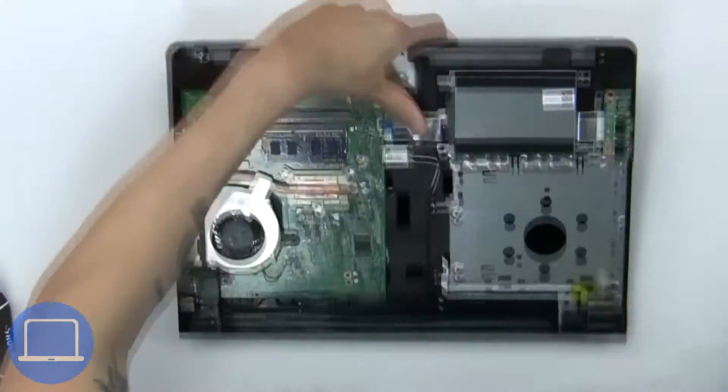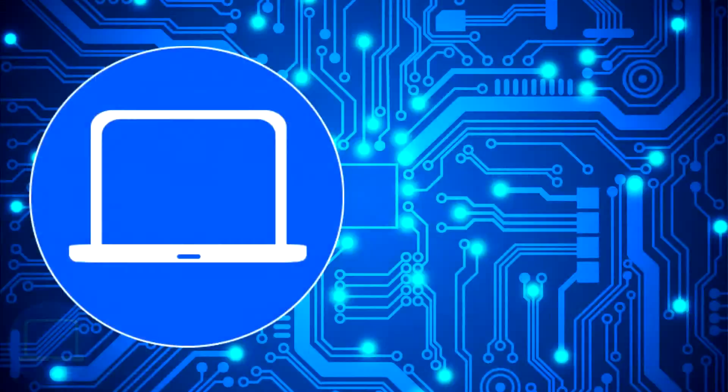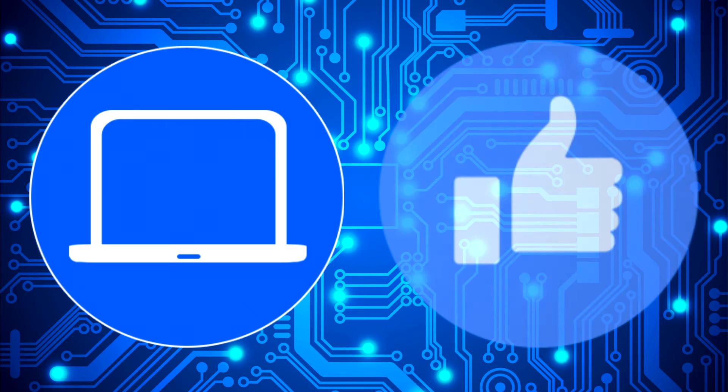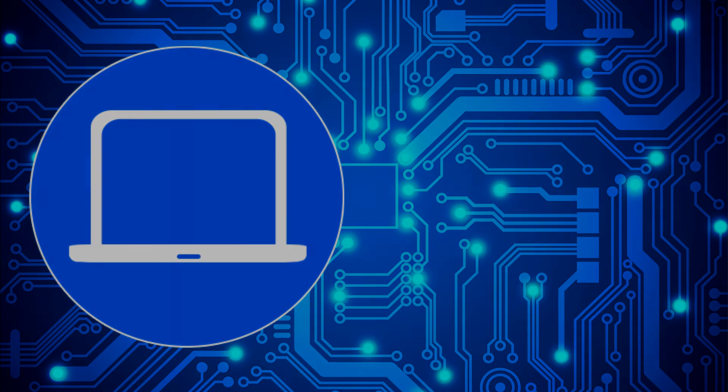Now use a thin object to pry out the CMOS battery. Thanks for watching — don't forget to like and subscribe if you enjoyed this video. Check out this playlist for other laptop tutorials, or click here to find parts for your laptop at partspeople.com.